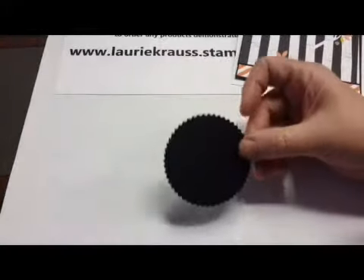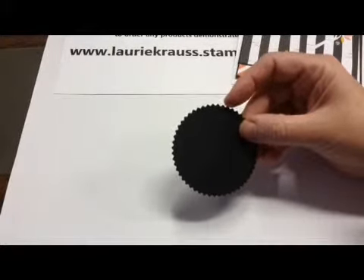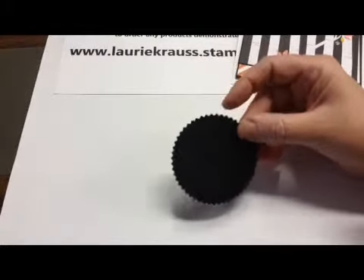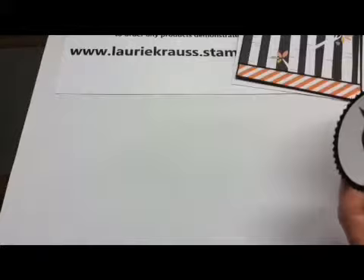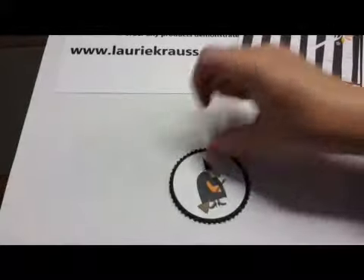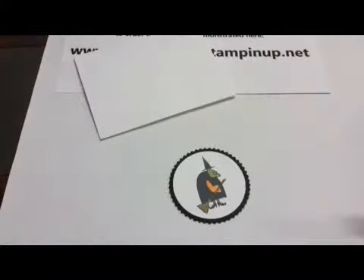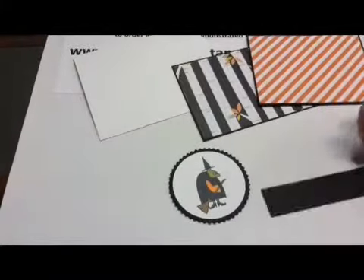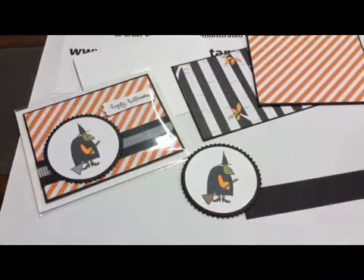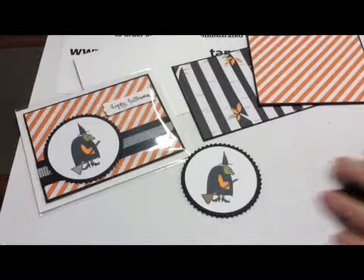This circle is going to go on a sunburst that was die cut with the Big Shot — it's the Sunburst set of Framelits. This goes on here just perfectly and gives it a nice little border. I'll use some Snail and place that on there, so we have that element. On my card, when I start putting my card together, I have this black strip that's going to go across. I'm going to take some Washi Tape — and believe it or not, this Washi Tape is from the Allis Calm Suite.